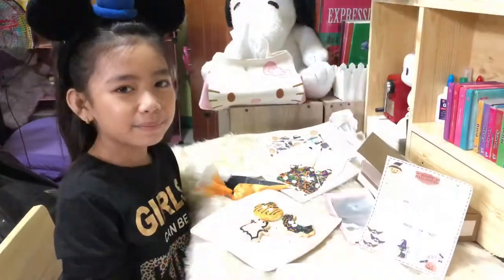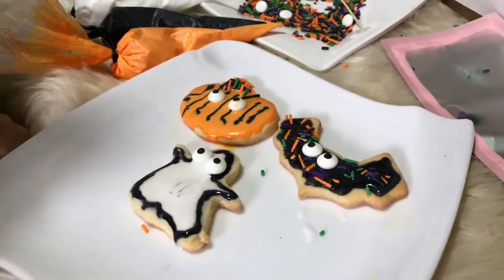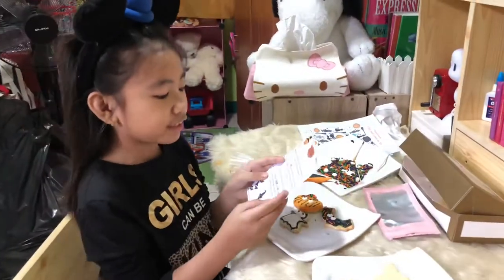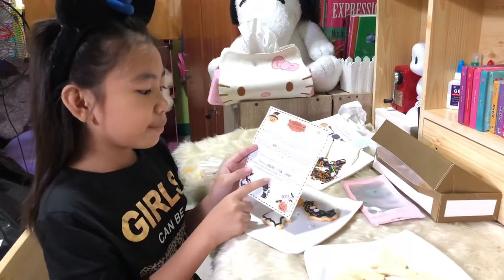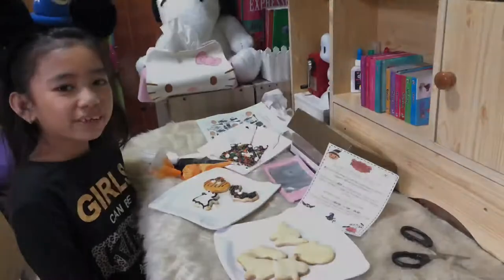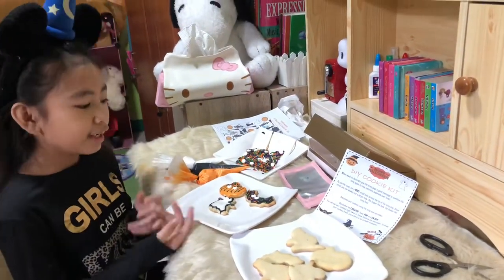I'm already done with my three designs — the pumpkin, the bat, and the spooky ghost. You can eat your cookies right away or leave them to dry overnight. To keep your cookies fresh, store them in an airtight container. Let's finish all these cookies because I'm very excited to eat them — they look so yummy!